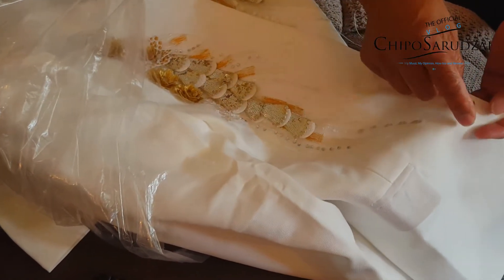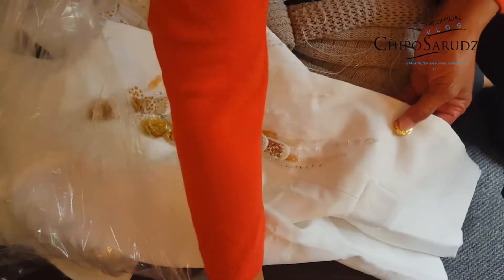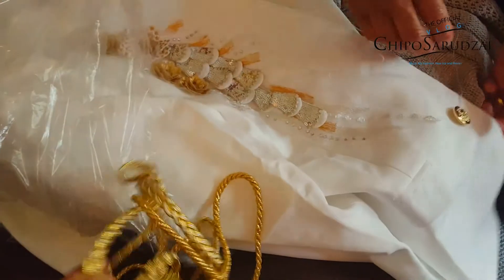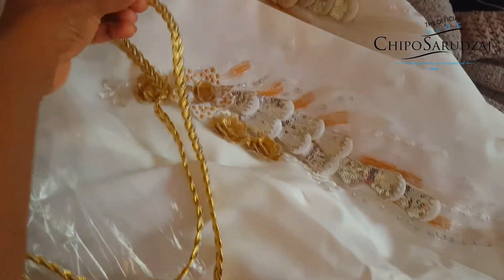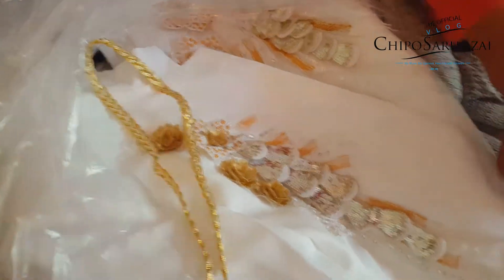I should pause actually and show you some of the trims that are gonna go on there. But yeah, as you can see the jacket will look a lot better with these gold — oh, you've got the trims, fantastic! You can see these are some of the trims that we're gonna be putting on the collar and stuff, just because the groom's extra and we're just a little bit extra, but he's more extra.